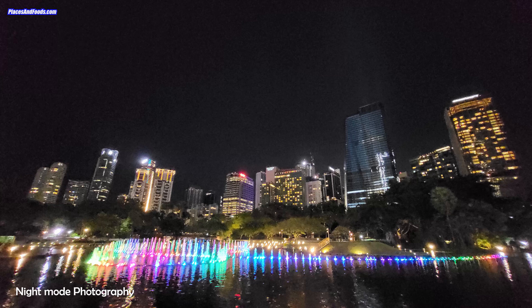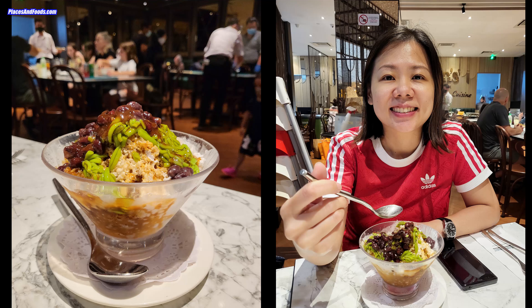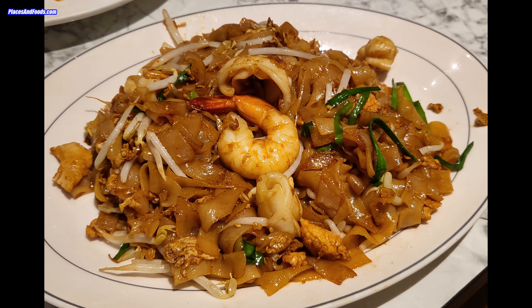This is the ultra-wide using the night mode. This is the 1x mode. And here are some of the different photos I took, including food photos.